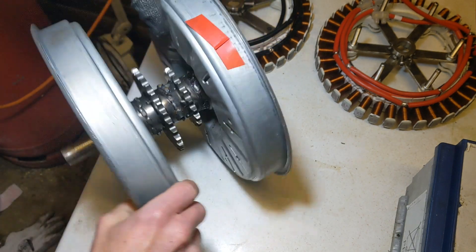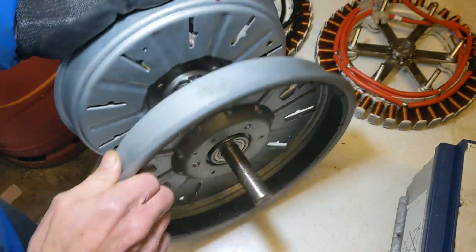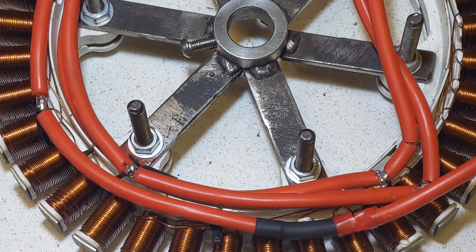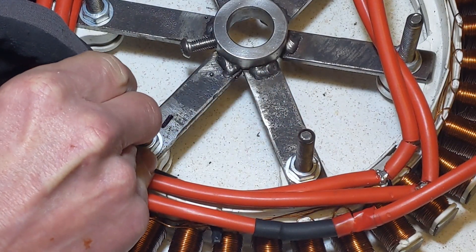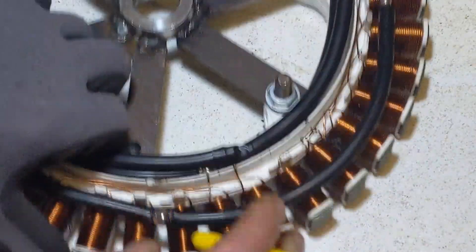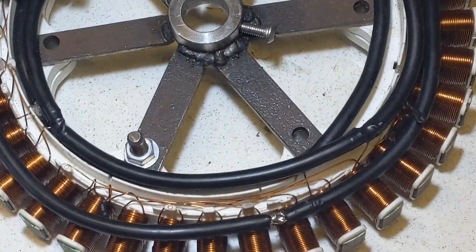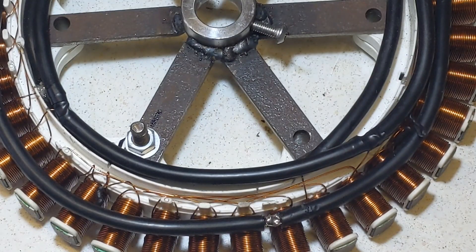That was actually surprisingly easy. I've squirted some WD-40 in there, and yeah, that's the rotors. I thought it would be a good idea to mark up a couple of places — then when I take them off, I know they're quite well aligned that way.